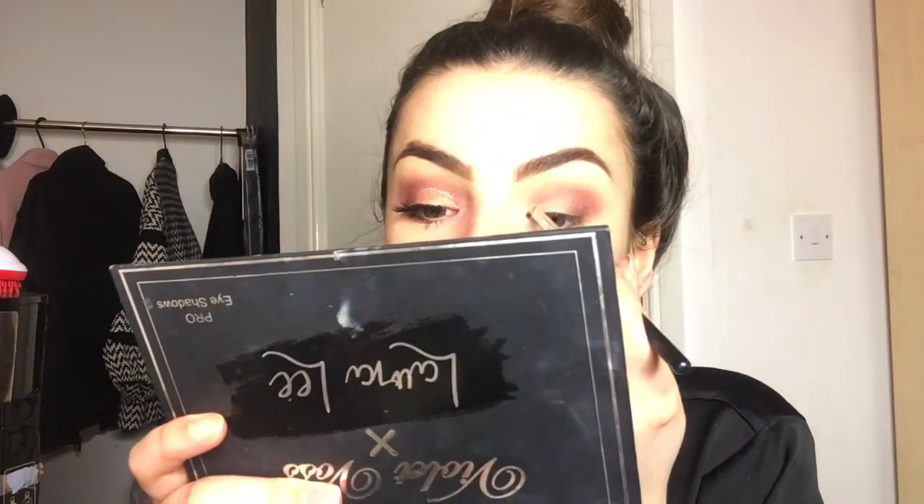Making sure that it's all blended and we've got no harsh lines. When you're happy with the desired gradient, we're going to be adding a darker color just in our outer corner to make sure it's all ready for when we do the half cut crease.